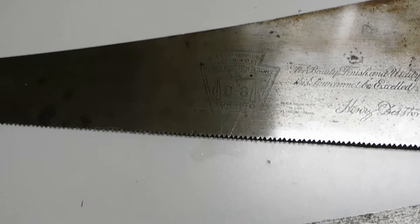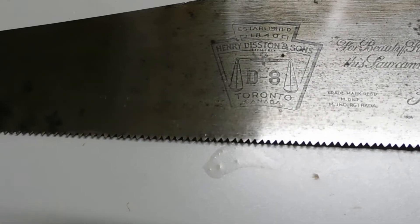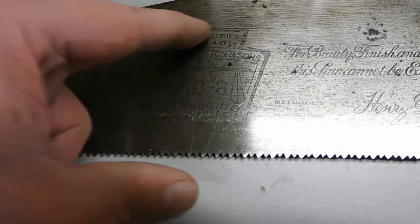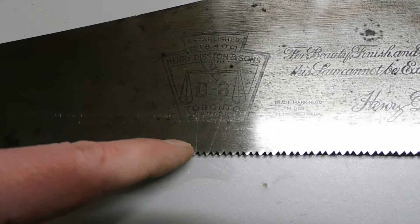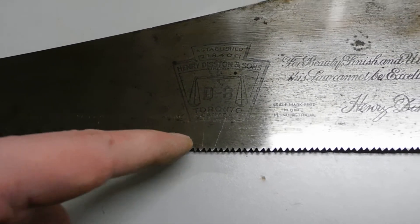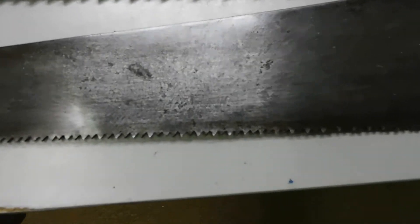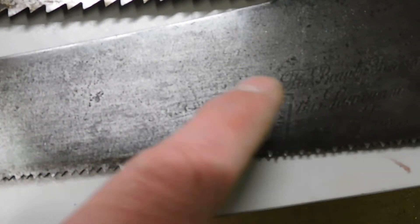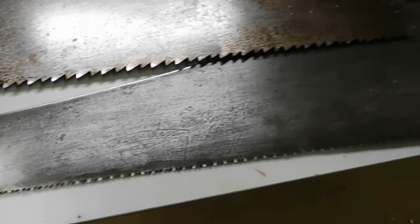On this one you can actually make out the full size of the etching, so you can see where it would have been on that older saw — at least an inch and a half to two inches from the bottom of the blade. This saw has definitely been sharpened a lot; it's definitely seen some action.